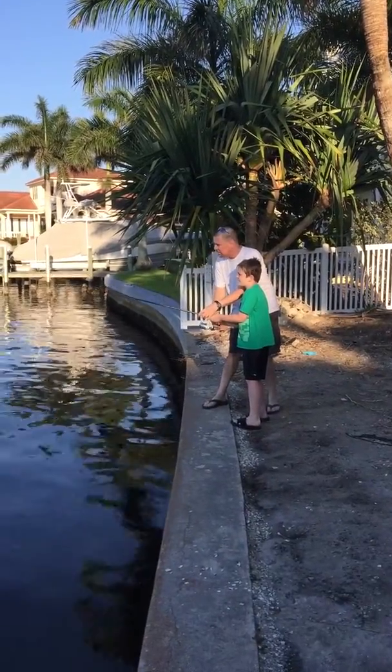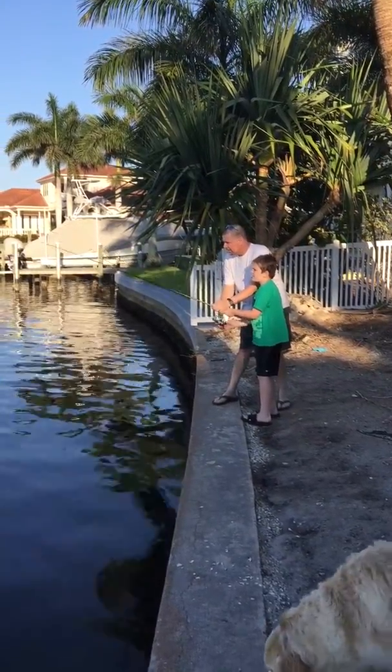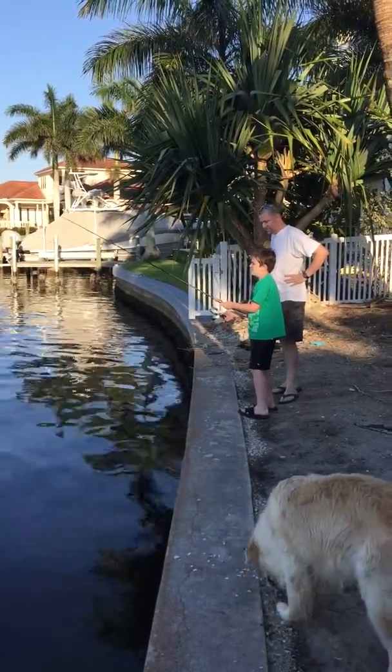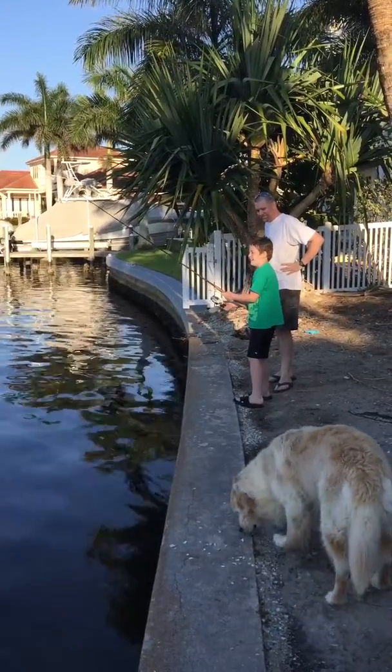And then just reel it real slow. And then go like this. Nice. You're like a pro, dude. I just started. That's awesome. That's good.